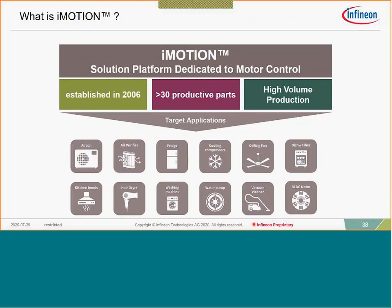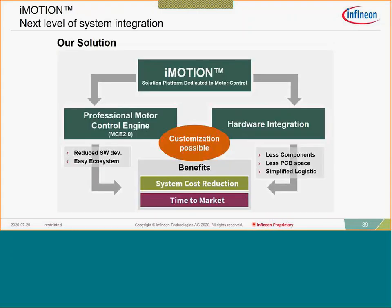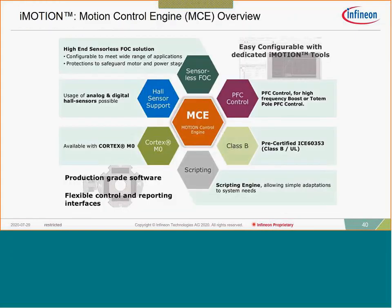There are really two parts of iMotion: one is the hardware — the Cortex-M0 processor — and the other is the software. This is a professional motor control software that has been through extensive validation testing and is qualified, safe, and has many safety features built in. Key features include Hall sensor support, sensorless FOC as the primary mode, PFC capability for both totem pole and standard boost topologies, UL Class B qualified software, and scripting capability added with the MCE 2.0 software about a year ago.